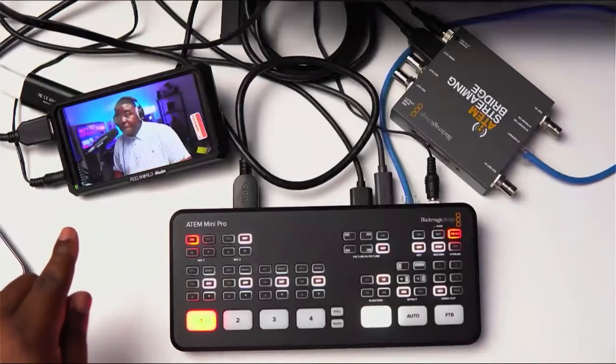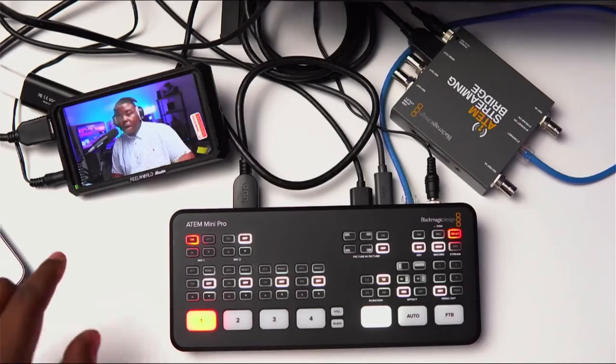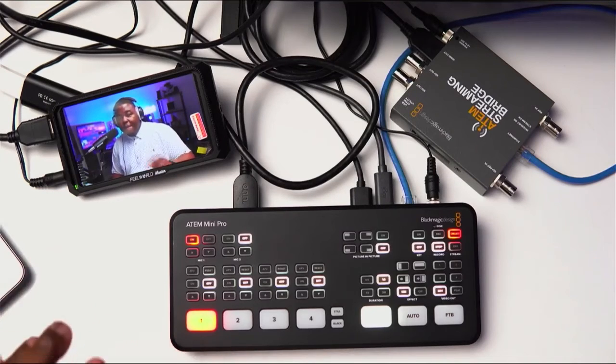The Streaming Bridge is converting that Ethernet and giving me another HDMI out — my program out — and that's what you see going into the Feel World Master MA5. I'm running NDI back and forth, and I'm going to switch over there and show you exactly how all of this is working, and then take you through the steps to set this up.